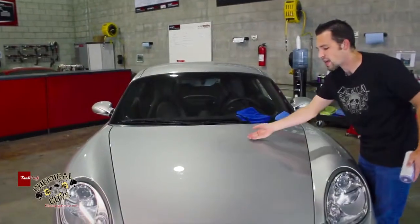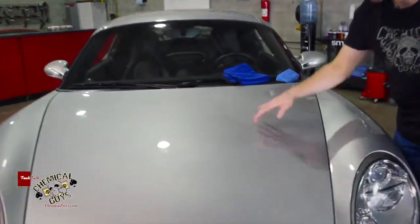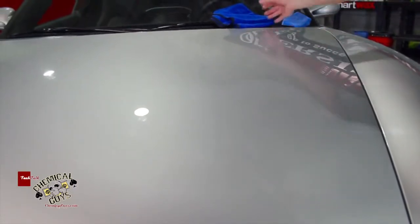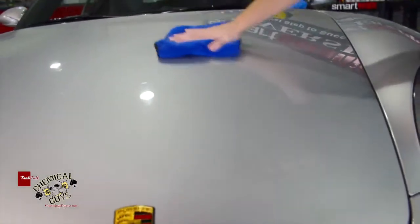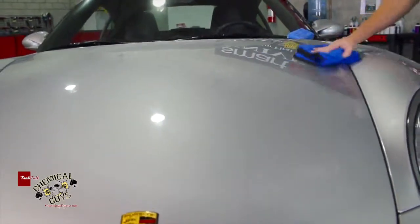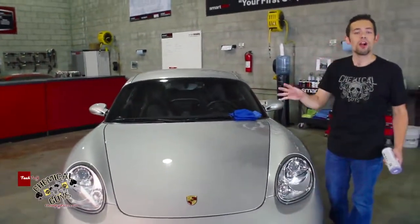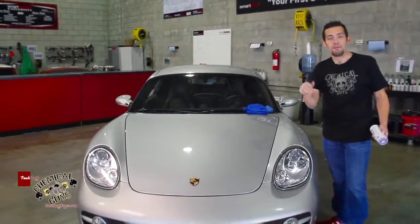Now our Easy Cream Glaze is on, and we've got a nice, smooth finish. You can tell the gloss difference because there's actually a clear bra on here, so you can see this upper part of the hood has much more gloss to it and makes it look real fresh. Easy Cream Glaze works on any color paint, and it's best followed with a wax to ensure protection and make it look real good.